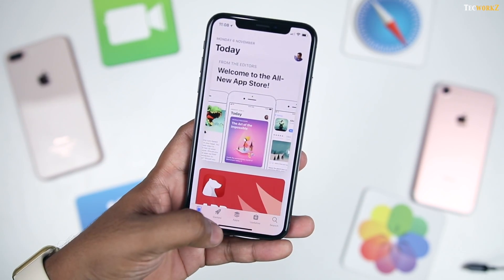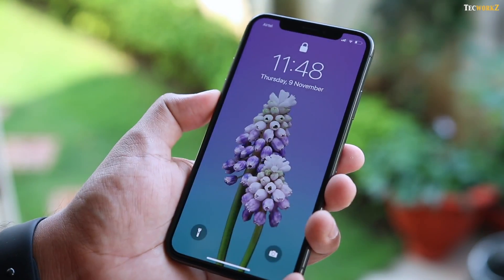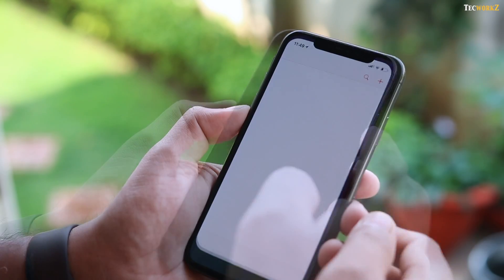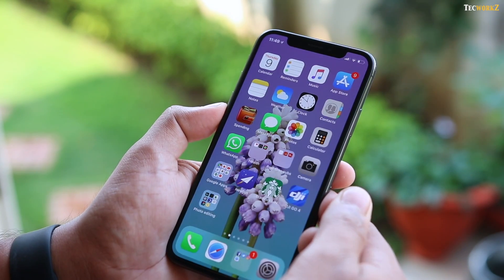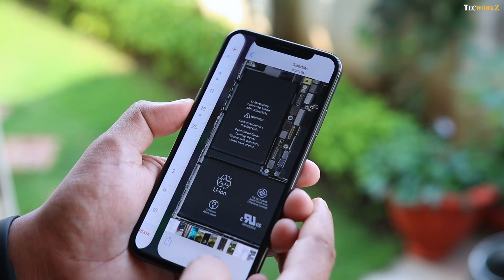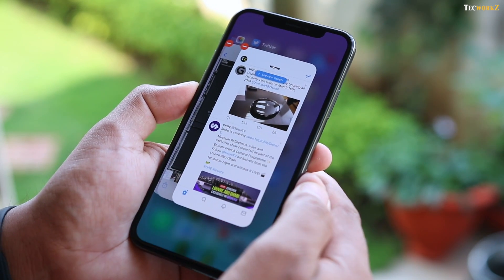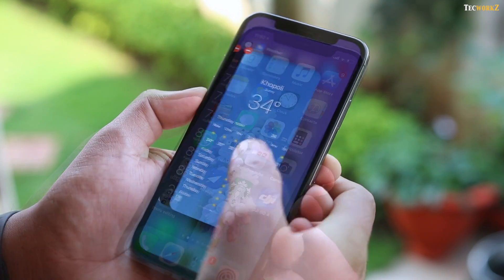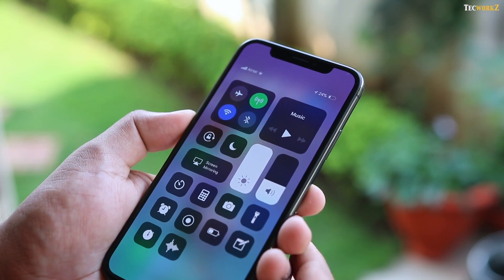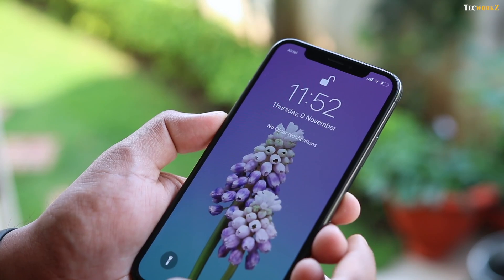Since there is no home button, there are a few new gestures that you need to get used to. You can raise the phone to wake it up so it starts scanning your face, tap once on the screen to wake it, or just press the side button. Once it is unlocked, you have to swipe up from the bottom to get to the home screen. Swipe up from the bottom and hold to get to the app-switching menu. You can also swipe back and forth on the bottom bar to switch between recent open apps. To close apps, hold them for a couple of seconds until the red badges appear, and then swipe them off. Swiping down from the top middle or top left brings down the notifications panel, and swiping down from the top right gets you to the control centre. You can even use the reachability feature by swiping down from halfway on the dock.